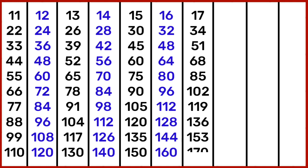17 9s are 153, 17 10s are 170. 18 1s are 18, 18 2s are 36, 18 3s are 54, 18 4s are 72, 18 5s are 90, 18 6s are 108.